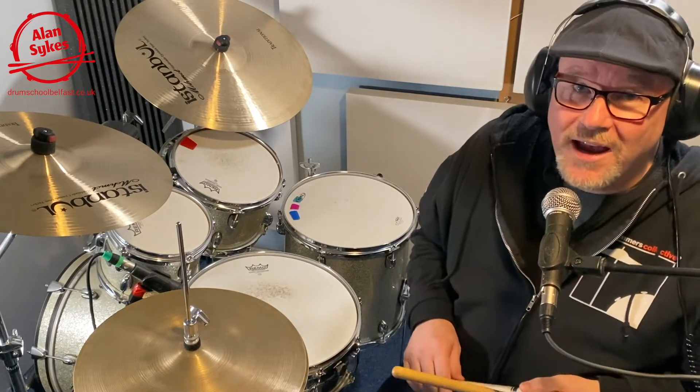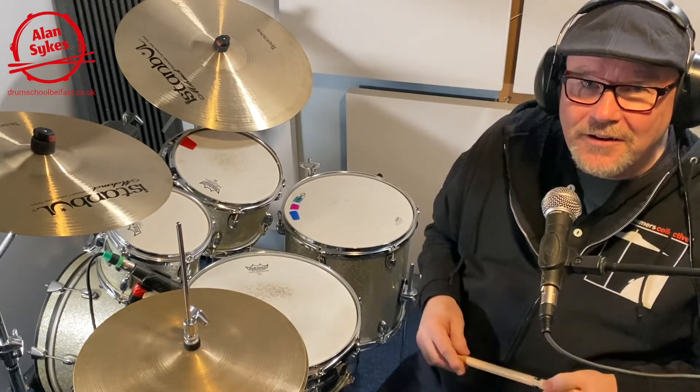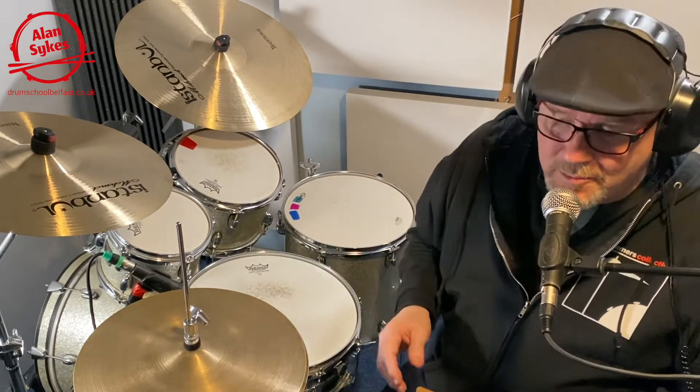Hello Drum School and Drummer friends, hope everybody's keeping well. 12 Essential Short Shuffles number 12. So this is our final one. Hope you've enjoyed working through these. Again, final reminder, there is an introductory video that goes with this set. If you haven't already seen it, I would recommend that you watch that so it gives you an idea of what's going on. So, number 12.